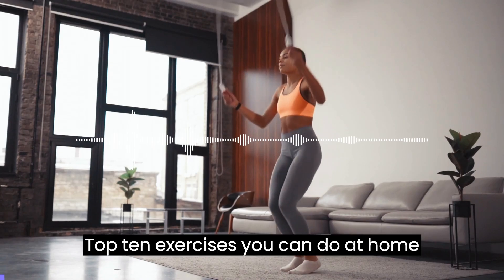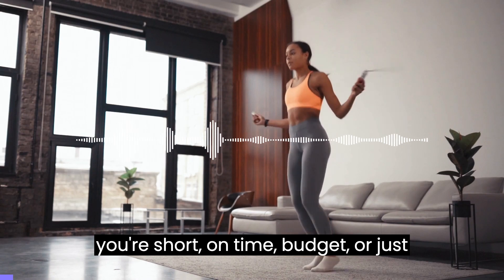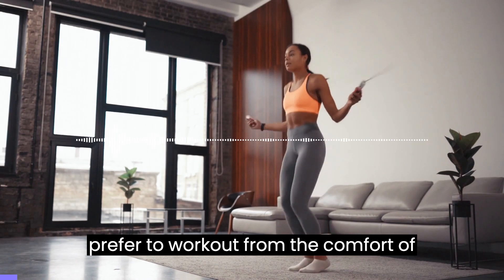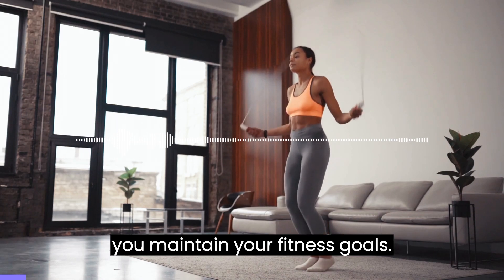Top 10 Exercises You Can Do At Home When You Can't Go To The Gym. Whether you're short on time, budget, or just prefer to work out from the comfort of your own home, these exercises will help you maintain your fitness goals.